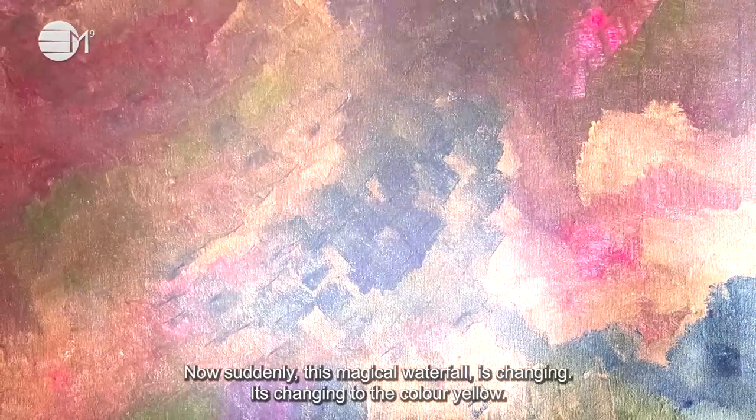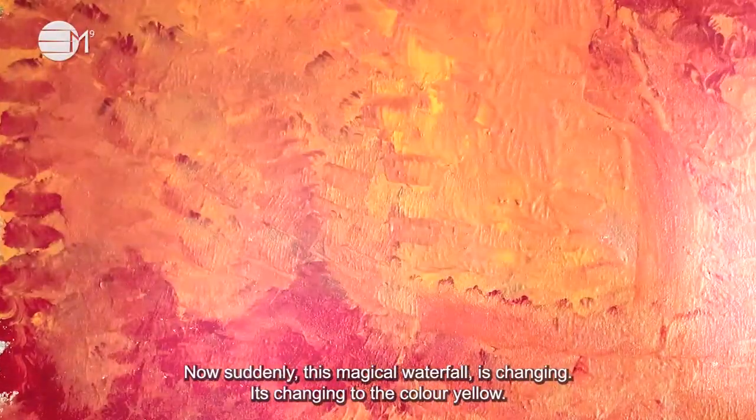Now suddenly this magical waterfall is changing. It's changing to the color yellow. This color yellow is infusing your whole body with joy and happiness. Stay here for a few moments while it sparkles onto you with its healing qualities.